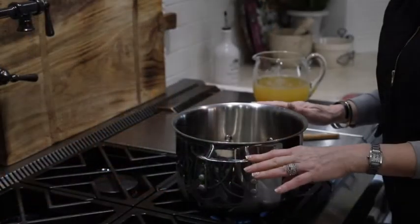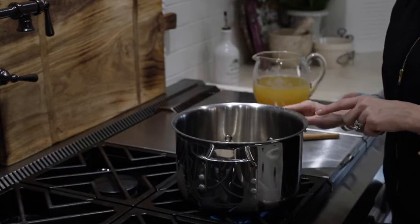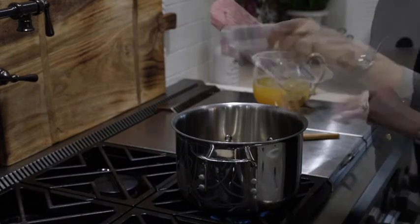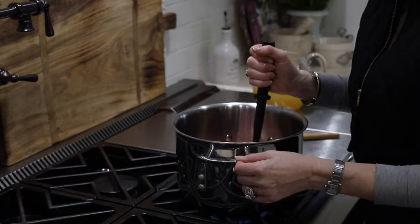I have a drizzle of olive oil in my pan along with my scallions and garlic. I'm just going to let that cook a little bit until it's aromatic. Now I'm going to add my sausage and cook it until it forms fine crumbles.